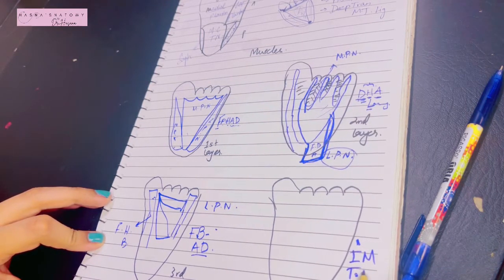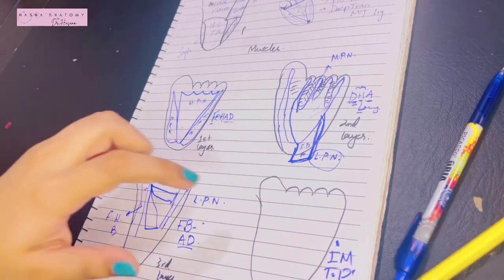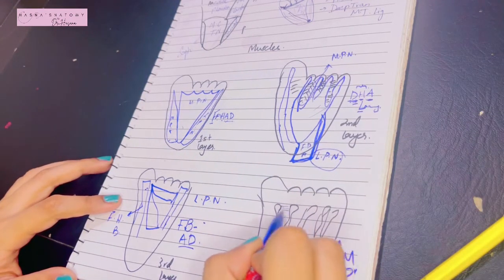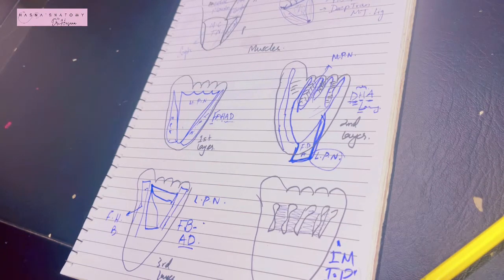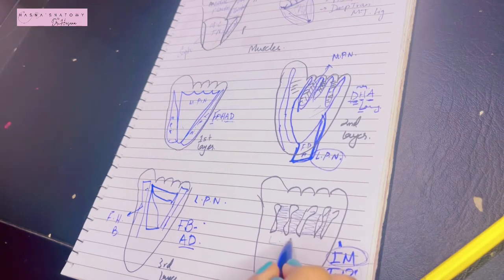The fourth layer muscles — 'I'm on top' — are the interosseous muscles lying in the interosseous spaces between the metatarsal bones. There are two types: plantar interossei and dorsal interossei, just as in the hand. Also in the fourth layer are tibialis posterior, a posterior compartment muscle supplied by the tibial nerve, and peroneus longus, supplied by the superficial peroneal nerve. All interosseous muscles are supplied by the lateral plantar nerve.